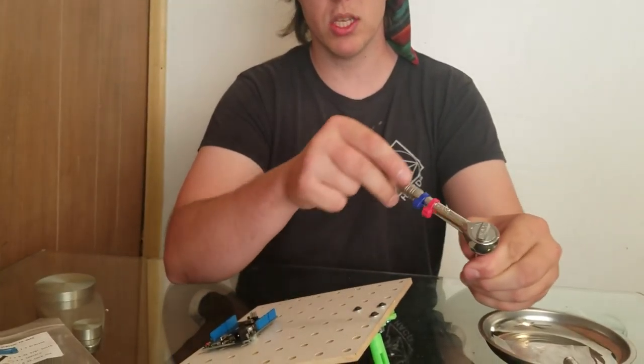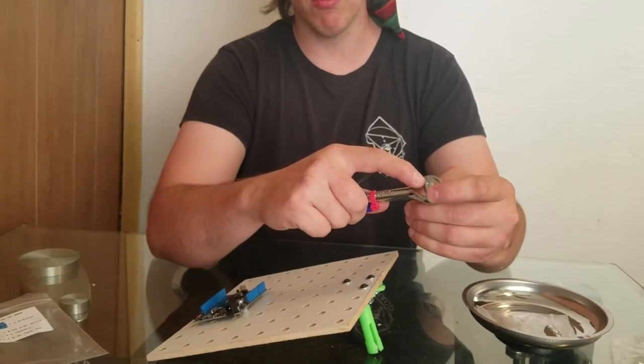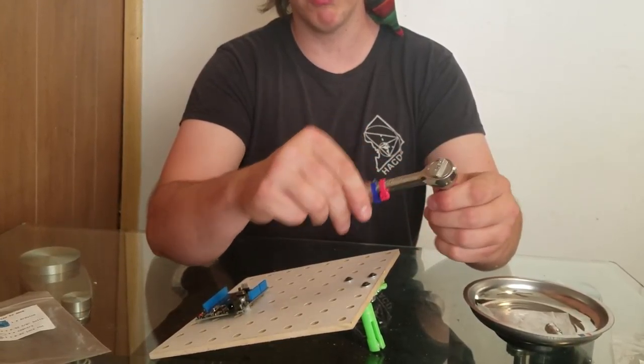This is an Allen wrench. This is a socket wrench. This socket wrench has a socket in it and right now it's in the tightening position. If I take this thing and rotate it that way, now it's in the loosening position.